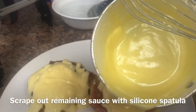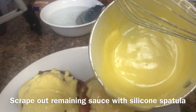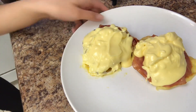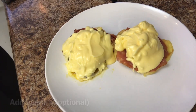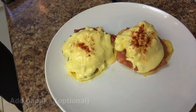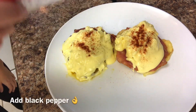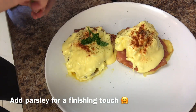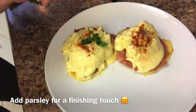To get out the extra sauce, use a silicone spatula to scrape it out. Now we can add garnishments — a sprinkle of paprika on top to make it look pretty, some black pepper for taste, and a little bit of parsley to make it look cute.